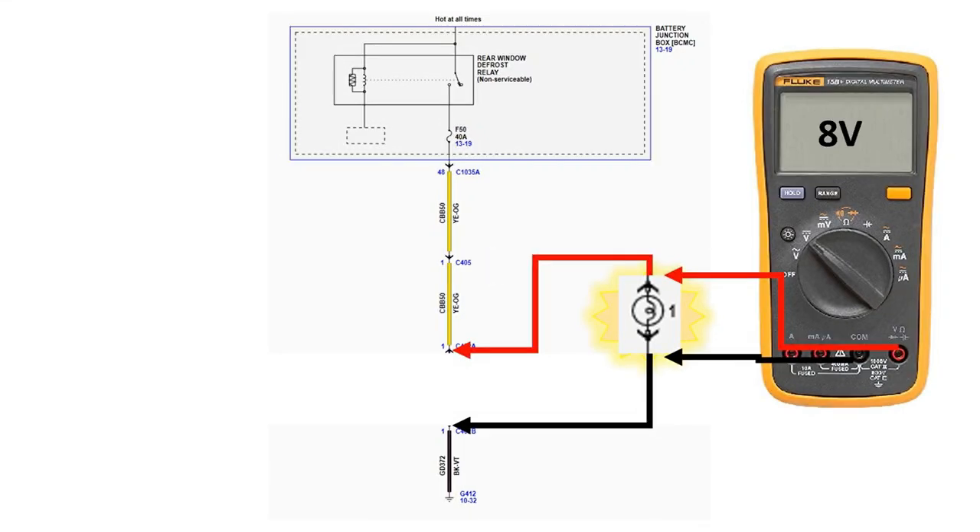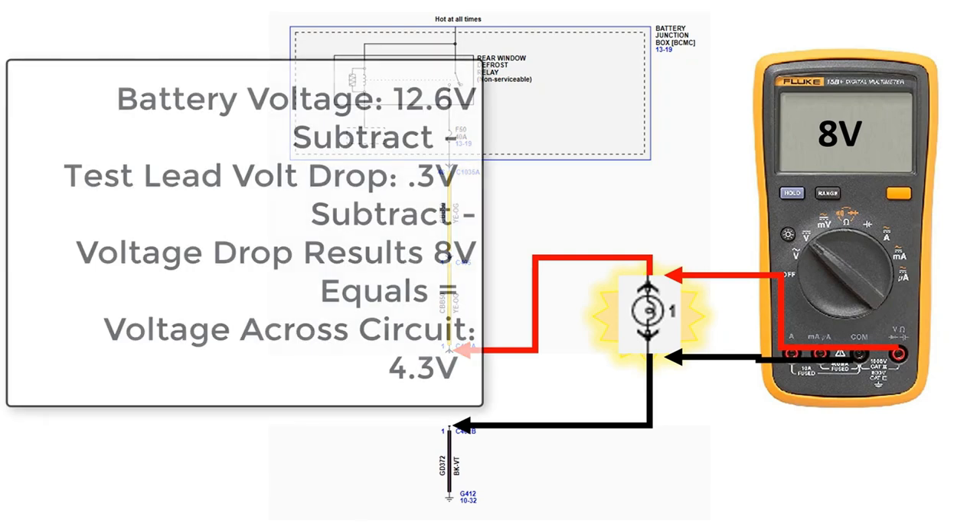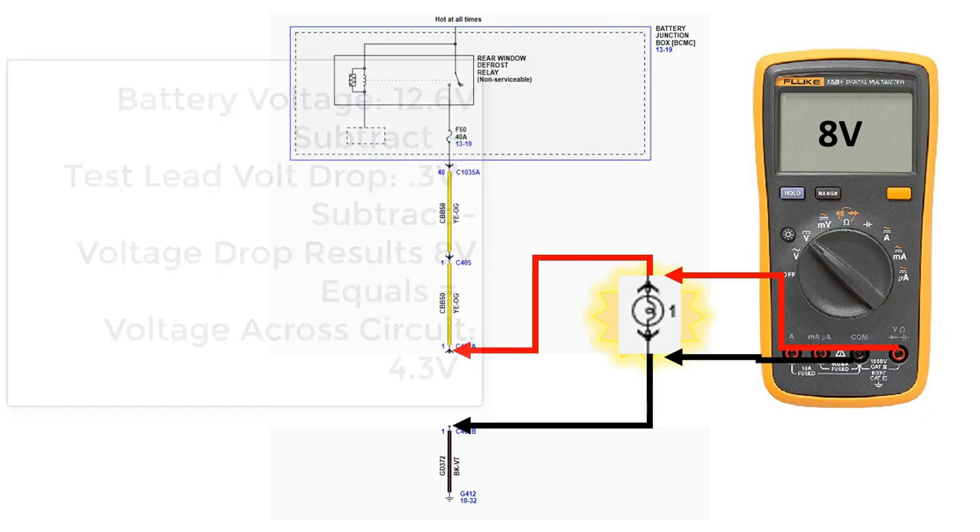In this example, our bulb is only consuming 8 volts. With a battery voltage of 12.6 volts and test lead volt drop of 0.3 volts, that means excessive resistance in the circuit is consuming 4.3 volts. To isolate the excessive resistance, try providing a known good power or ground source to the bulb and retesting. It is important to use a DVOM to confirm your test results. A bulb only consuming 10 volts may still appear bright when more than 2 volts are being consumed by resistance in the circuit.